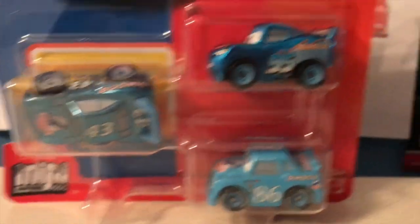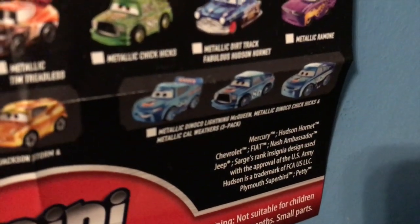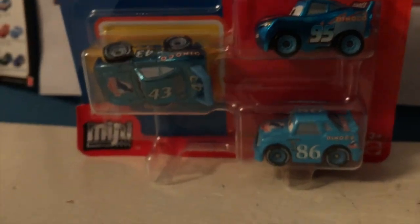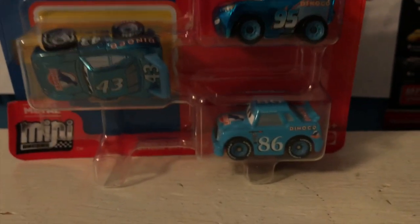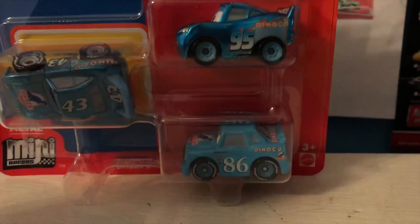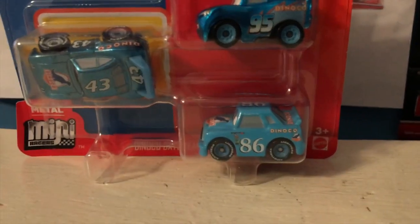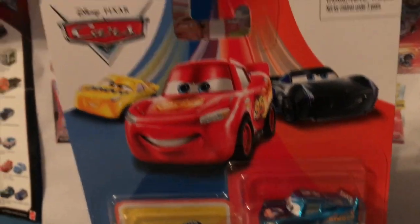It's very similar to last year's three-pack of Metallic Dinoco McQueen, Chick Hicks, and Cal. As much as I think it's weird that we have two metallic cars and a non-metallic car, it is nice to finally have the Chick Hicks, and I'm very glad that they changed it up instead of having Metallic McQueen and Metallic Chick Hicks, because then it would just be too similar to the pack last year. Anyway guys, let's get started with the review here.